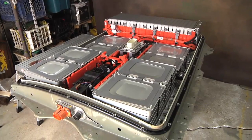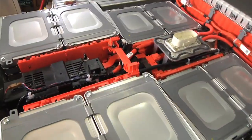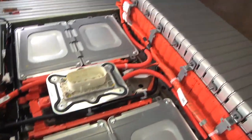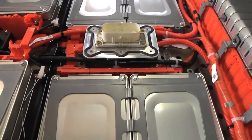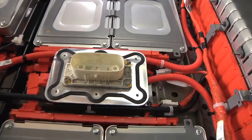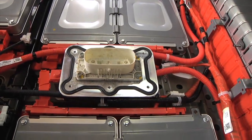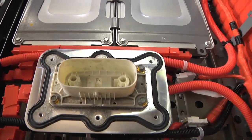I'm trying to figure out the best way to take the battery apart. I've got the cover off, and looking at where all these cables are running, it looks like the best place to start is right off from the service plug, because the service plug physically disconnects the battery when you do that.